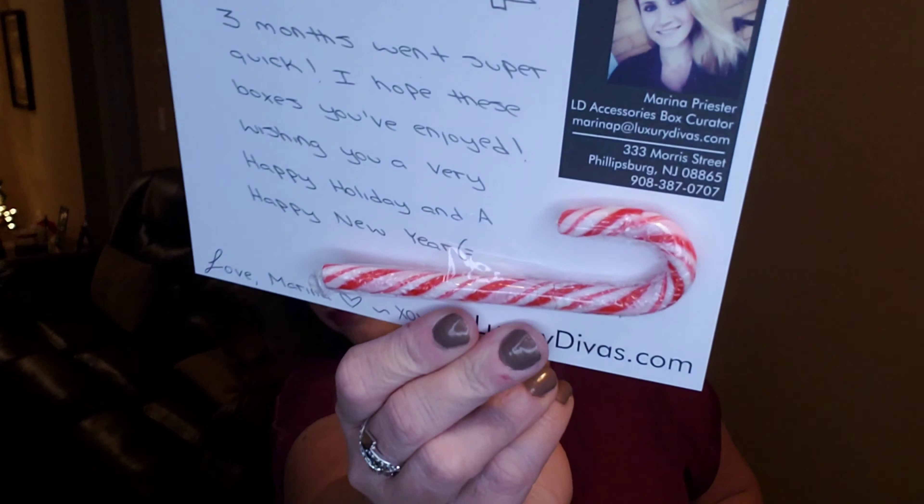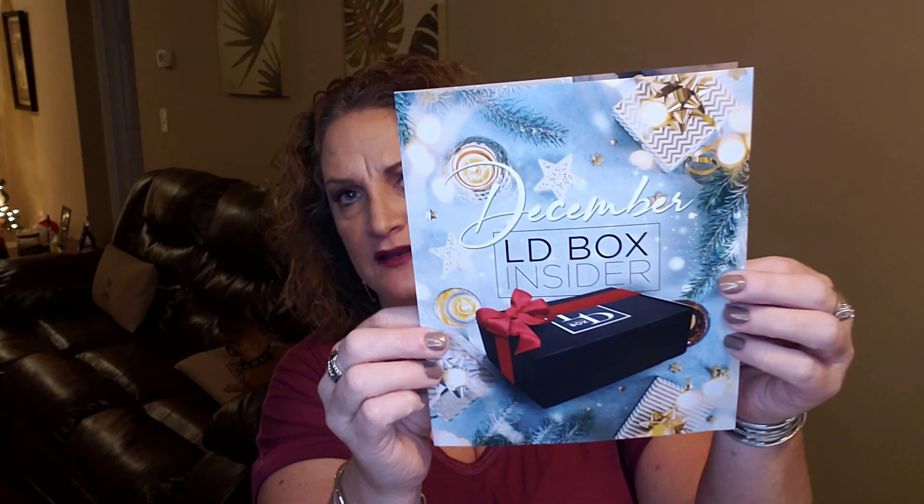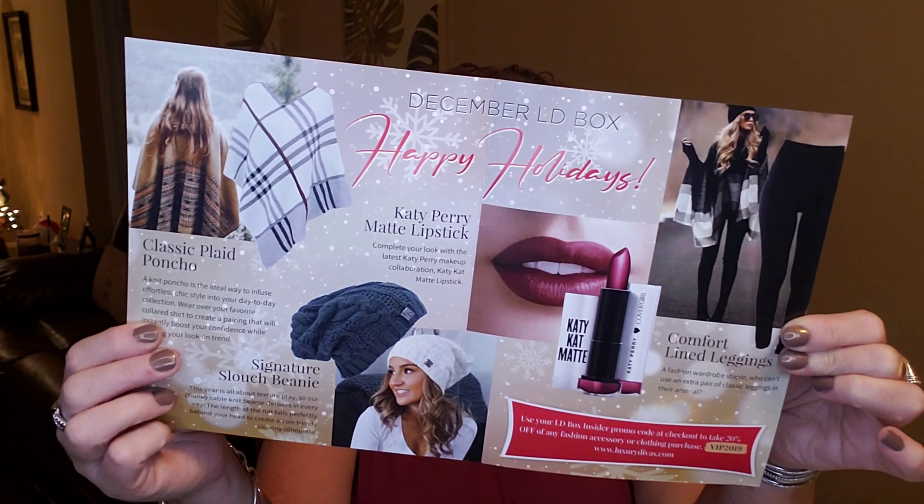It says, 'Hello Jennifer, three months went super quick. I hope these boxes you've enjoyed. Wishing you a very happy holiday and a happy new year. Love, Marina.' And it looks like she put a little candy cane on there for Christmas, which I'll pass that along to my son Finn. And there's a little card saying 'We love our subscribers,' and they're asking to leave some feedback on their website.